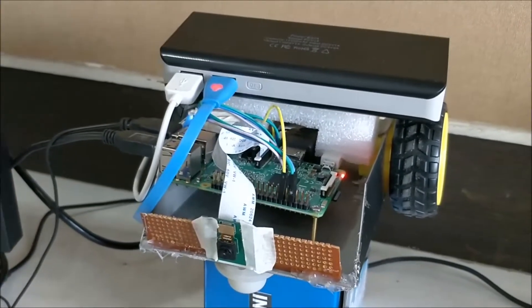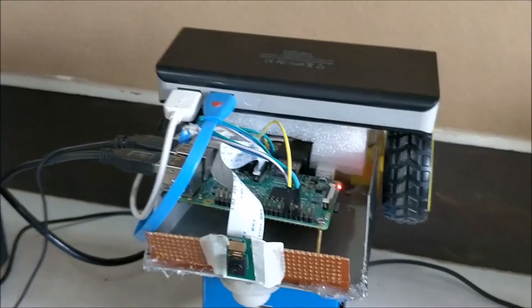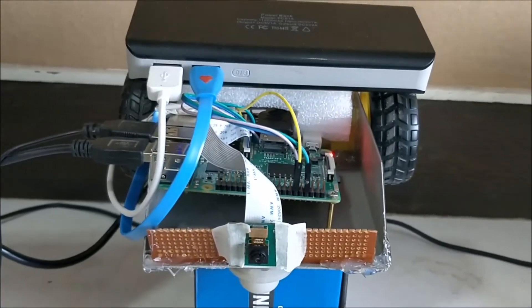Hello guys, welcome to another video of Circuit Digest. In this video I'll demonstrate the working of the Raspberry Pi based ball tracking robot.